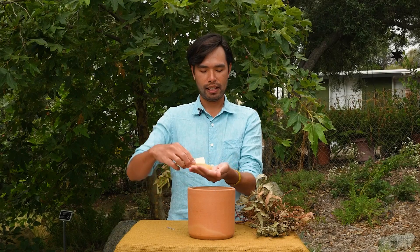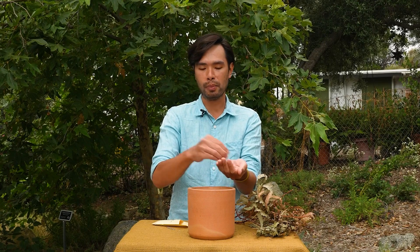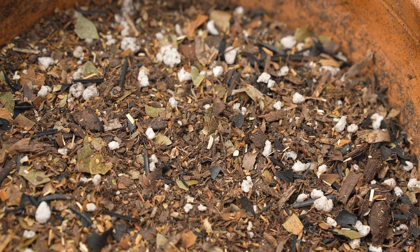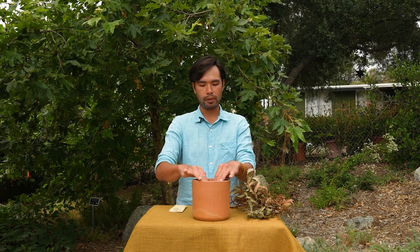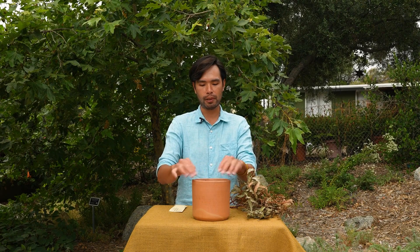Next, take your packet of seeds — here I want to sow whispering bells. We don't want to sow too thickly because the seedlings will compete with each other, but we also want enough so that if the smoke treatment doesn't work on some seeds, the others will also sprout and take their place. Then gently rough up the soil surface a little bit and shake the pot so the seeds fall into the nooks and crannies between the particles.